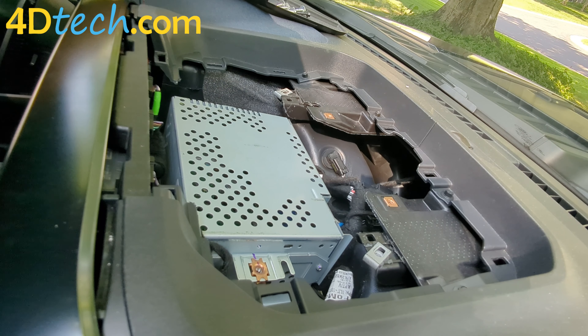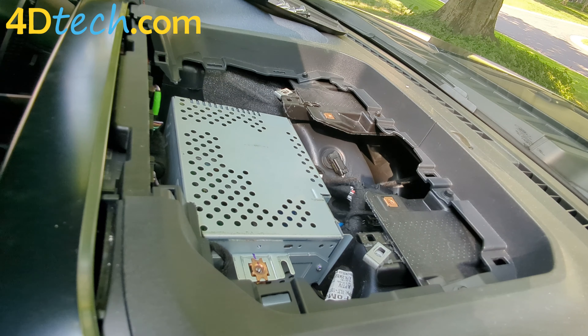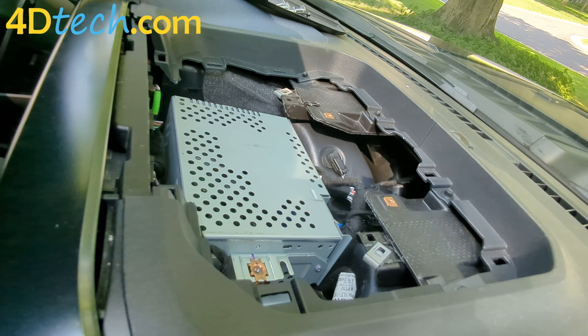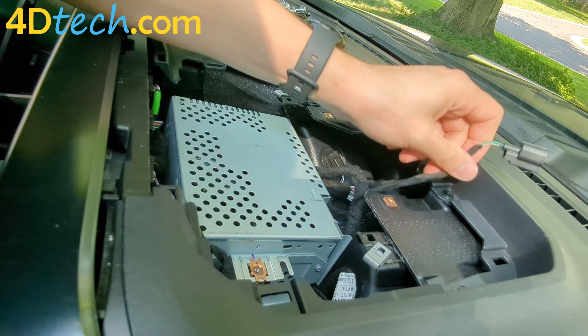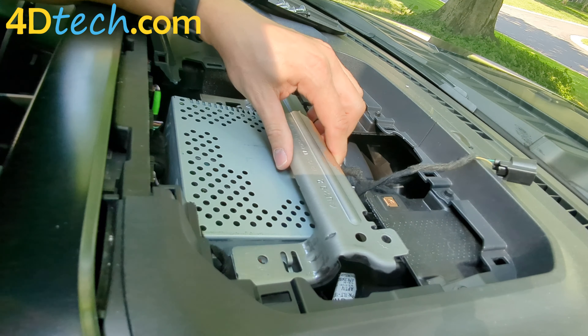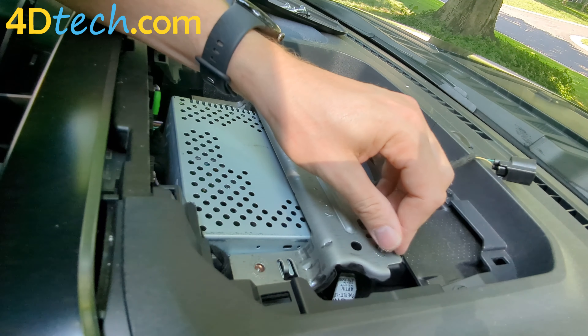We'll start putting the four 7-millimeter screws back in. Next, we'll place the top bracket back in place and replace the four 7-millimeter screws that secure that.